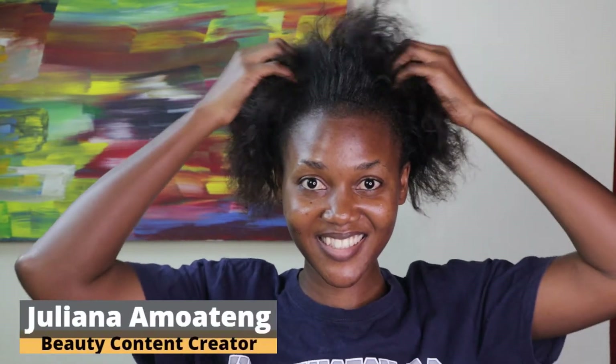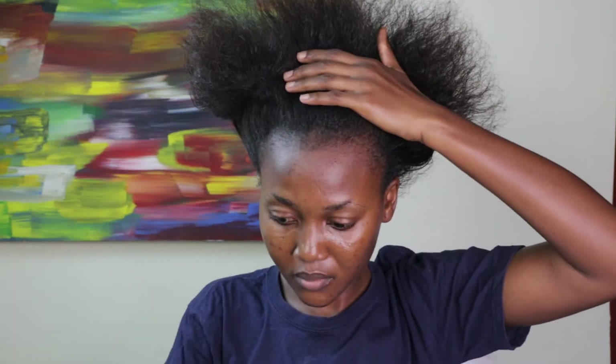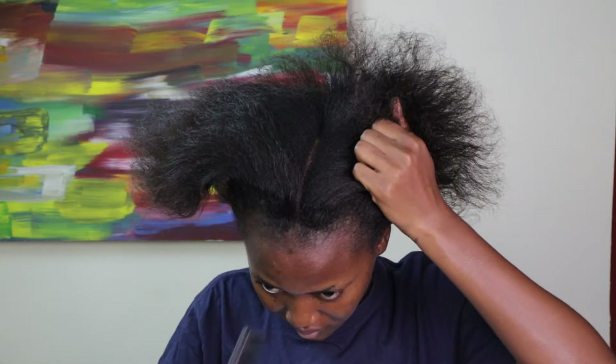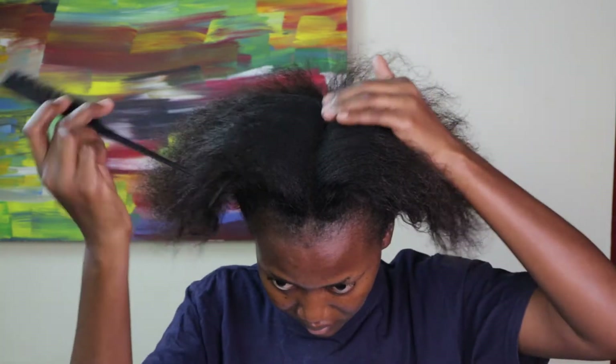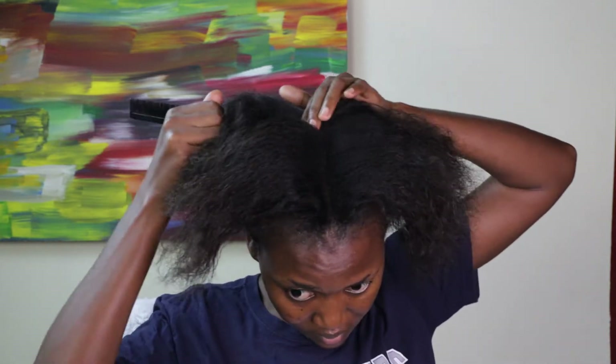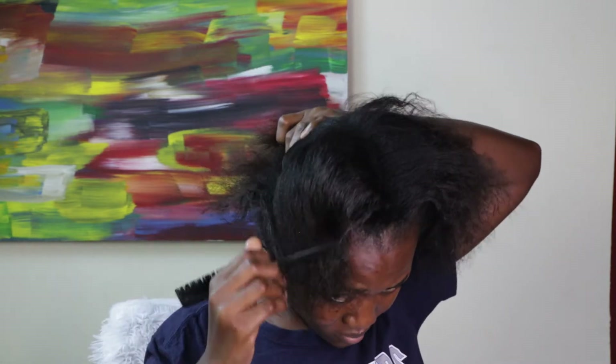Welcome back everyone. Today I'm doing a voiceover review of a dry bonnet that I bought. I needed to do a very quick hairstyle for an outing — I had to run an errand and didn't feel like putting on a wig, so I decided to try my dry bonnet with this very simple style. As you can see, my hair is very grown and I should have retouched it, but since it's a quick style I just went ahead.